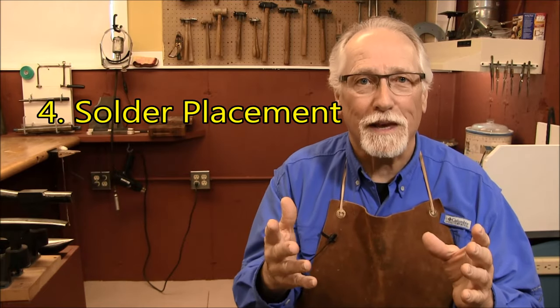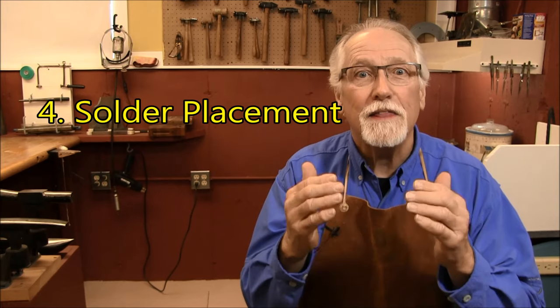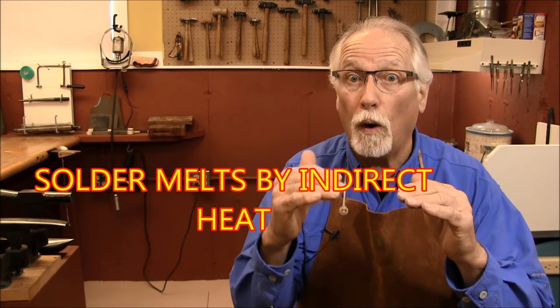Number four is solder placement. The solder pallions must be touching both pieces of silver that you are soldering. The solder is not melted by the torch — the solder is melted by the pieces of silver becoming hot enough to melt the solder. Solder melts by indirect heat. If the pallions are only touching one piece of silver, the solder will only flow onto that one piece and not into the solder joint. Solder must touch both pieces of silver.